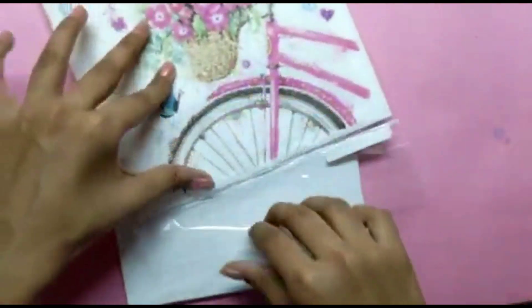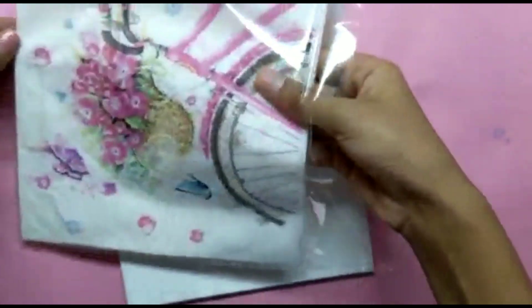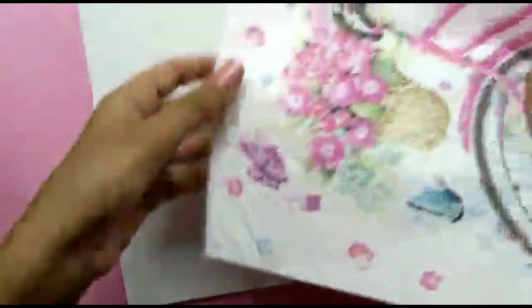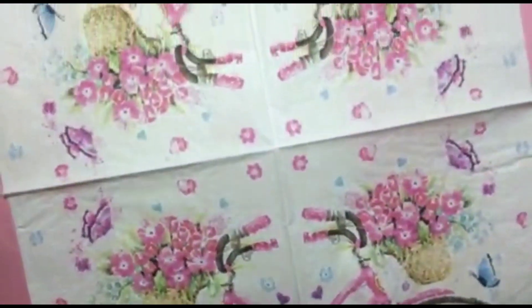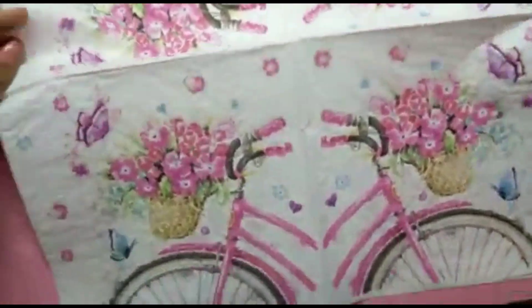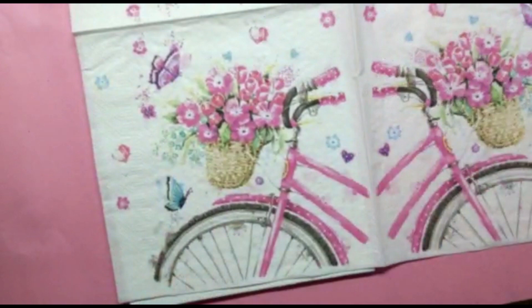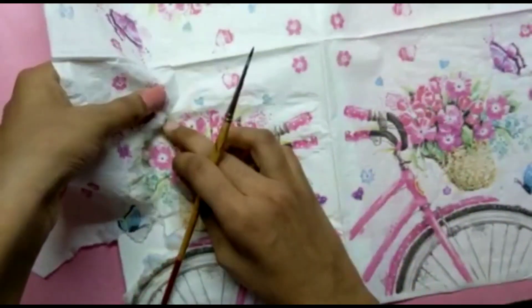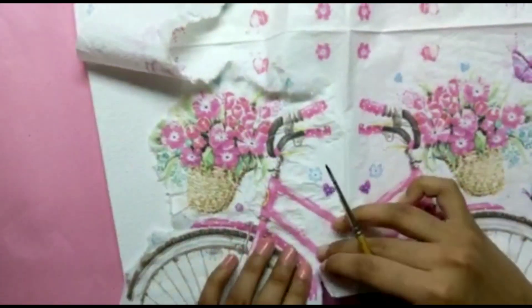Next, I'm using this deco patch napkin. If you don't have one, you can take any printout or any cutout. They have four columns of the same print. Using a wet brush, you need to peel off your print like this.